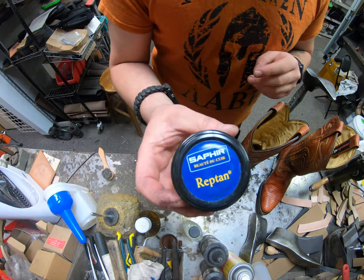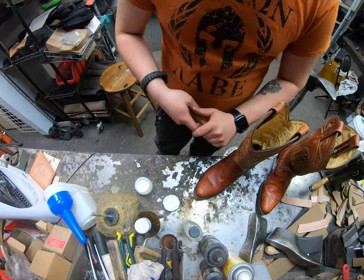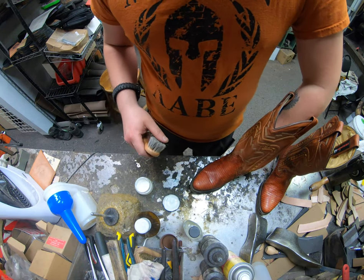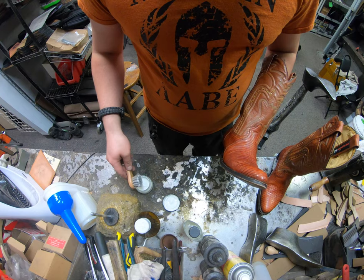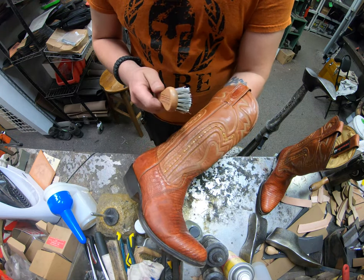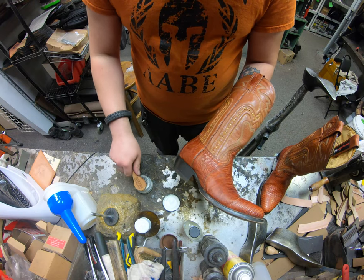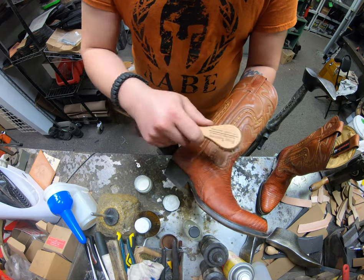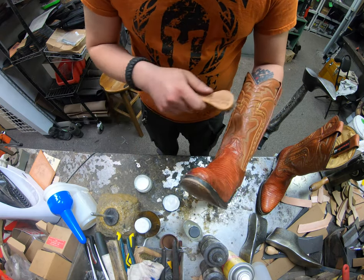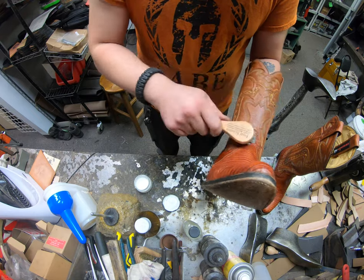Now it's time to apply our Saphir Reptam cream. This is specifically formulated for exotic leathers — mainly reptile, shark, and quite a few others. It has a little bit of a wax extract in it as well as lanolin to condition the upper, and it's a little more delicate so it doesn't have mink oil in it, which means it won't significantly darken everything.